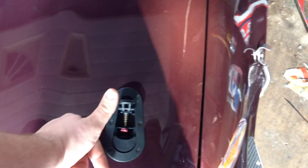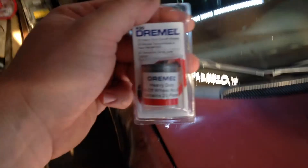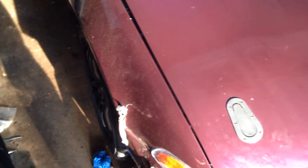I also recommend getting a rotary tool — this one I got at Ace for like 20 bucks corded and it did the job just fine. But I do recommend getting the Dremel cut wheels because they are a ton better than the little flimsy ones that come with the kit on the cheap dremels.